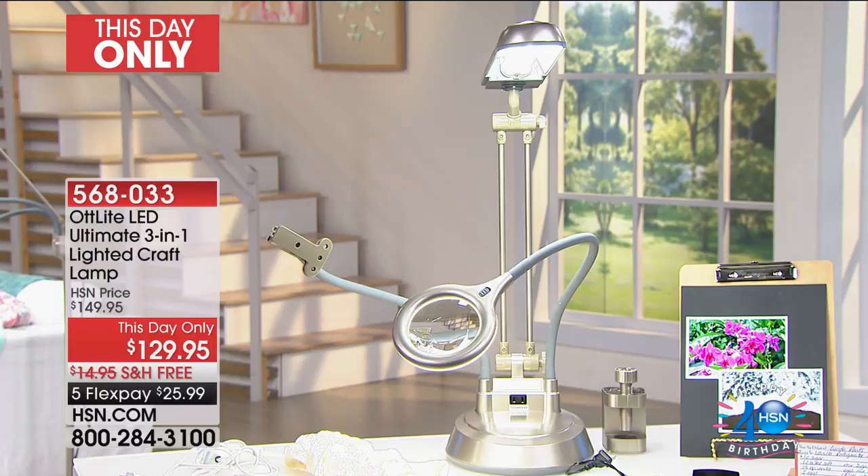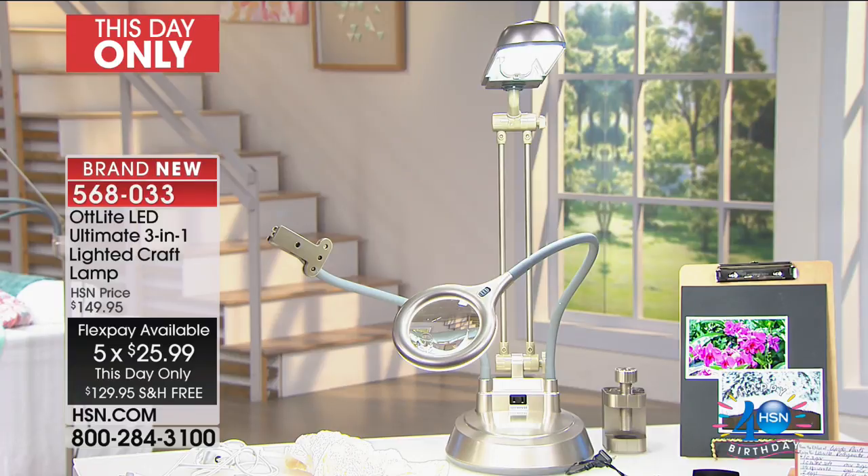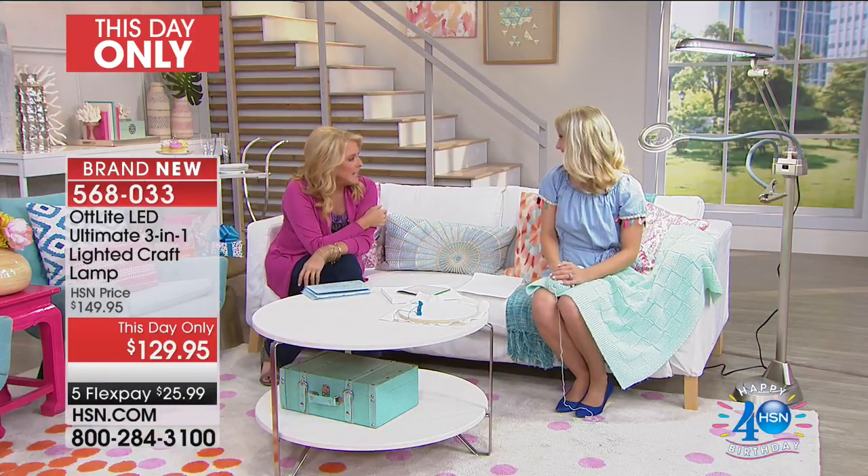For this hour only, you get a special price of $129 — not $149 — with five flex pays and free shipping. We have truly one of my favorite items in the world here at HSN: the OT Light. OT Lights have been used by hobbyists, scrapbookers, and anyone who wants to see better and more accurately.